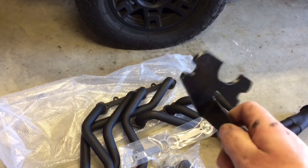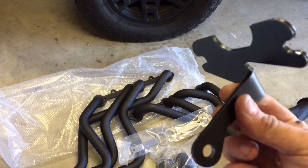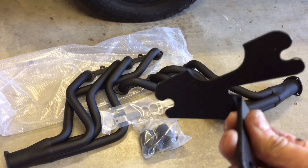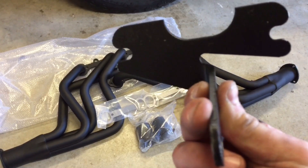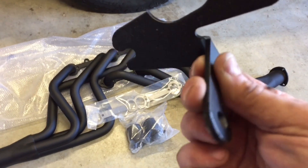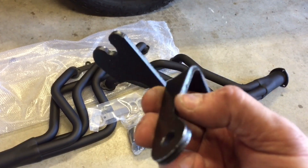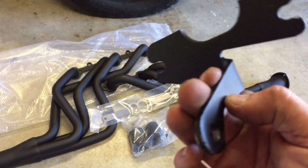I found the bracket. This bracket allows you to bolt up your factory air conditioner. Using this, you can utilize your original AC. Not really sure how this goes in, but we'll figure it out on the install.